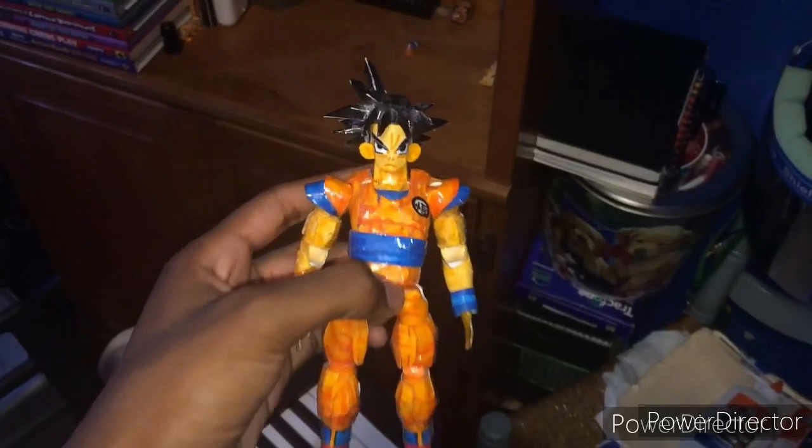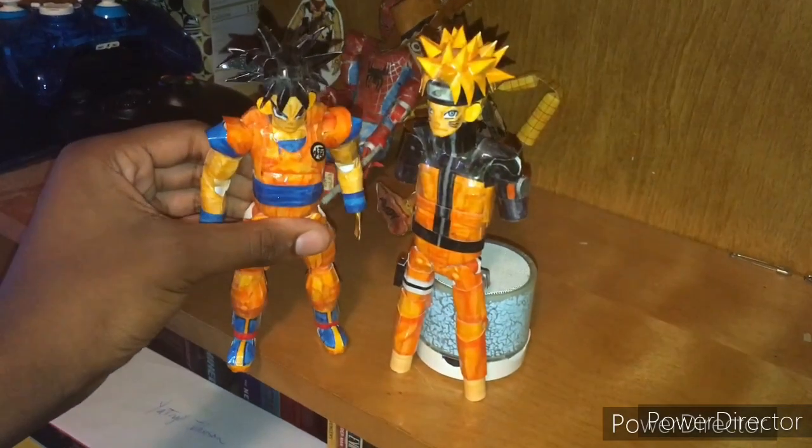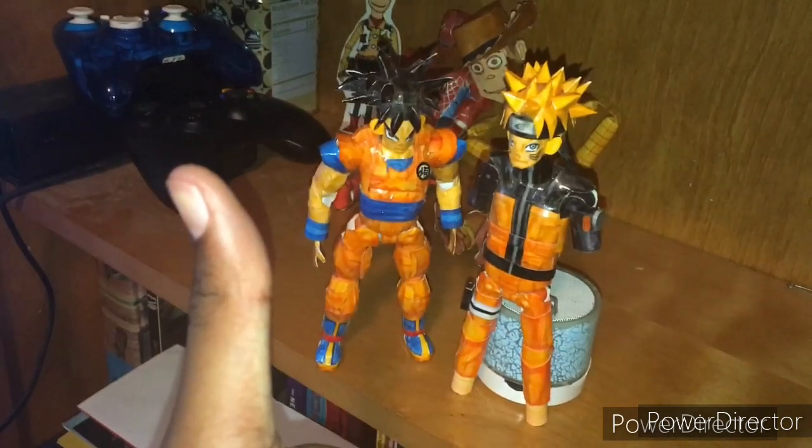Hey guys, my name is HRL Johnson back with another video. Today I'm gonna be showing you guys what I use to make my paper action figures — my friend Goku here, and of course my friend Naruto here. I'll be making more tutorials for him, I just had to get some more supplies, so we have that good news. So here we go, right after the intro.